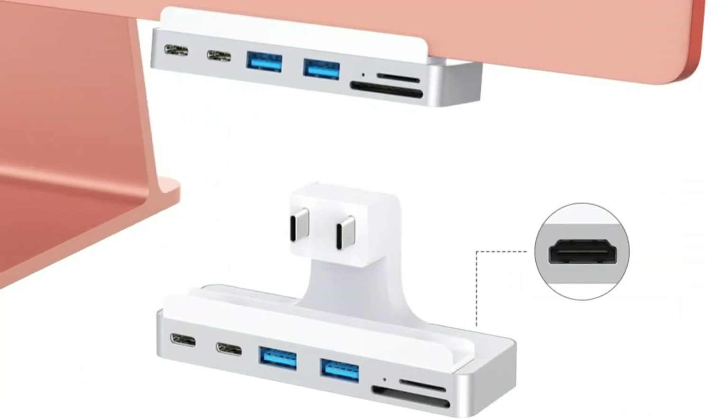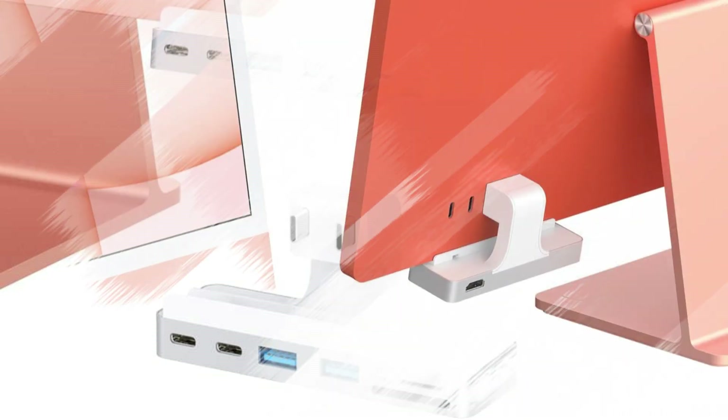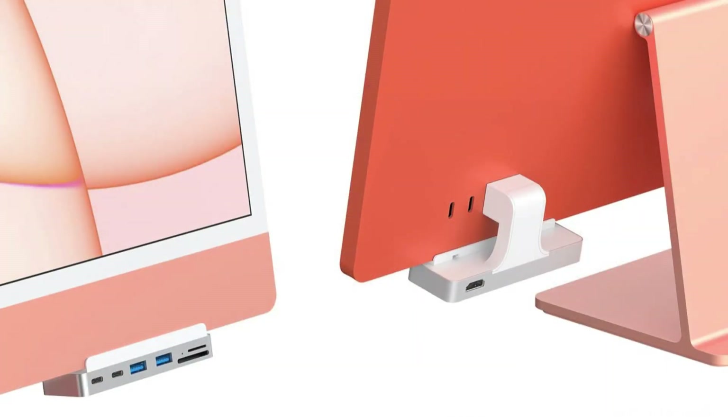Don't settle for limited connectivity options. So these are some of the best USB-C hubs to buy. If you enjoyed our video, leave a like and subscribe for future updates.